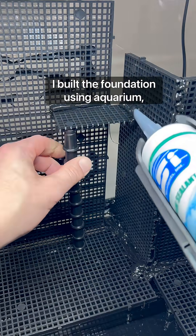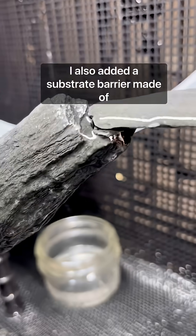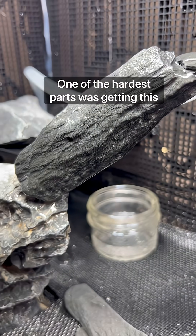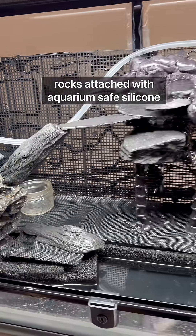I built the foundation using aquarium divider grid and filter foam. I also added a substrate barrier made of window screen. One of the hardest parts was getting this water feature right, made of different rocks attached with aquarium safe silicone.